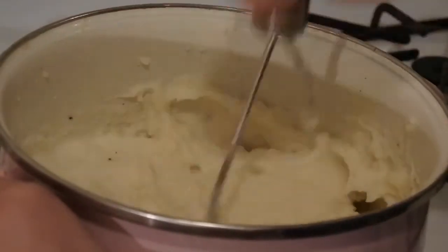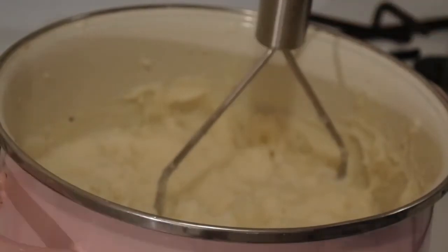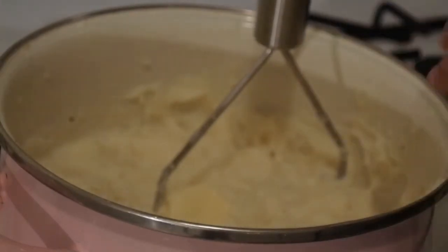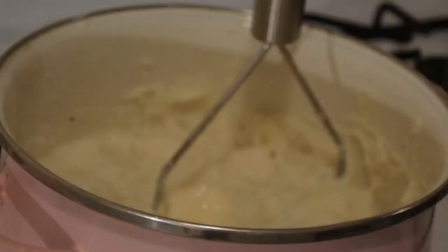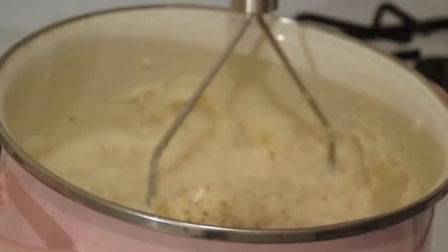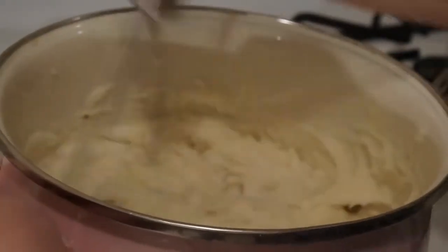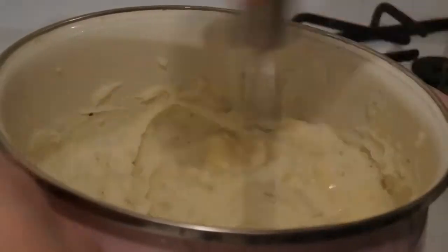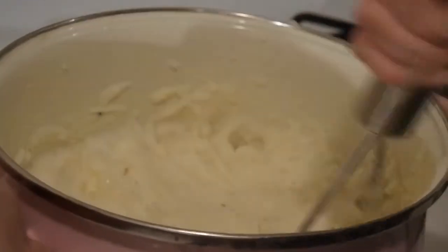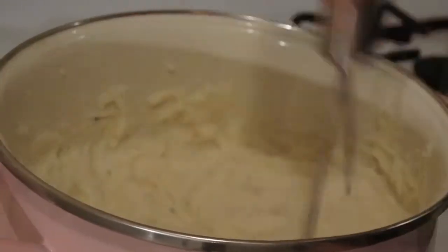These are really looking good. We're just about done. I'm going to get a small spoon and give them a taste. Those are some great potatoes. I'm going to use just a little bit more butter, and a little bit more salt and pepper. These are going to be amazing.